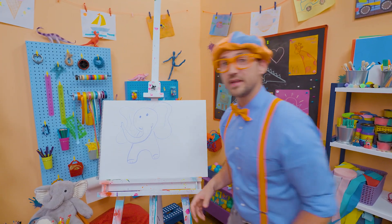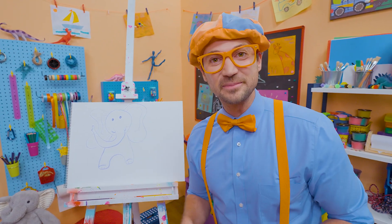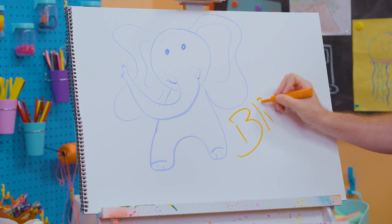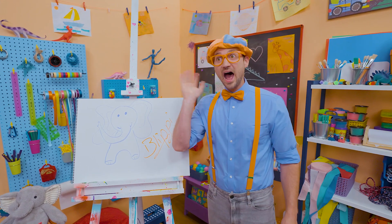If you want to draw more with me, all you have to do is search for my name. Will you spell my name with me? Ready? B-L-I-P-P-I. Blippi! All right, see you again. Bye-bye!